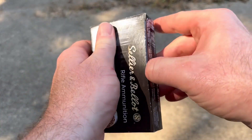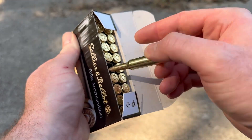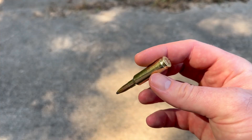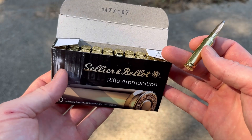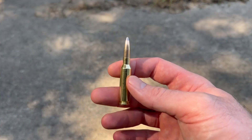Let's open it up and take a look. There it is — nothing wrong with it, just a classic soft point hunting load. Brass looks decent, the bullets look good. Sellier and Bellot is actually known for pretty high quality but it's very affordable, so I'm really curious to see how this does.